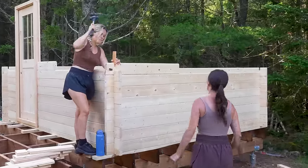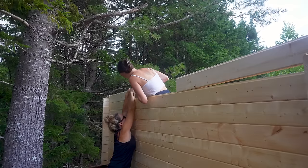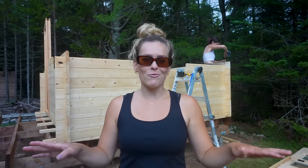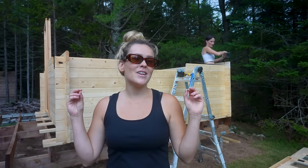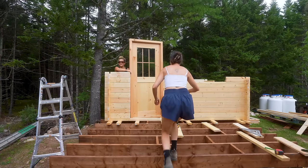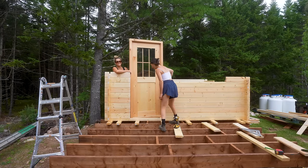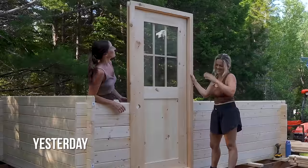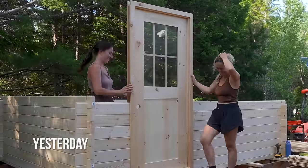Now that the bunkie has a door, it gets three windows — that's a lot of light. These windows are absolutely durable, completely made out of wood — it's giving beautiful bunkie in the woods. It's a good thing we didn't get further because it turns out the door swings out, not in. That makes a lot of sense — you'd lose room inside.